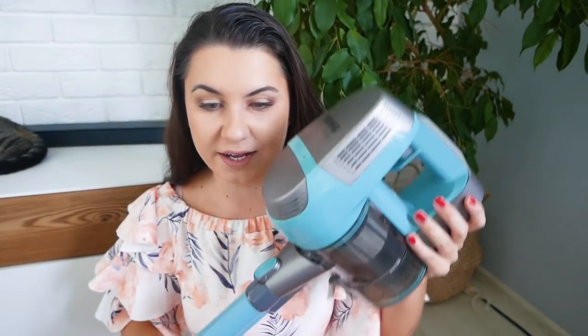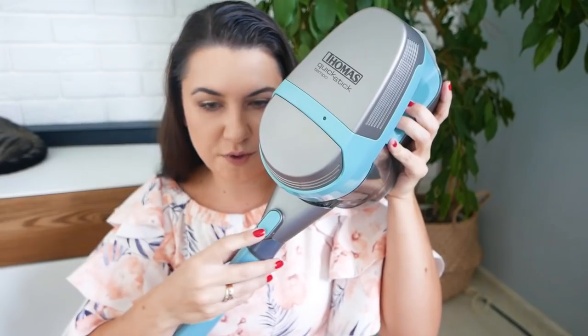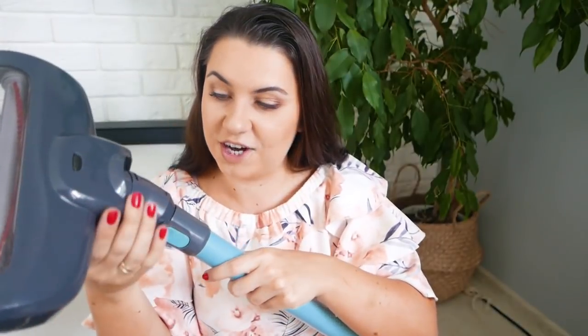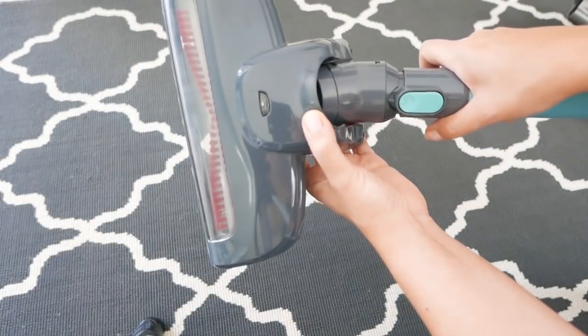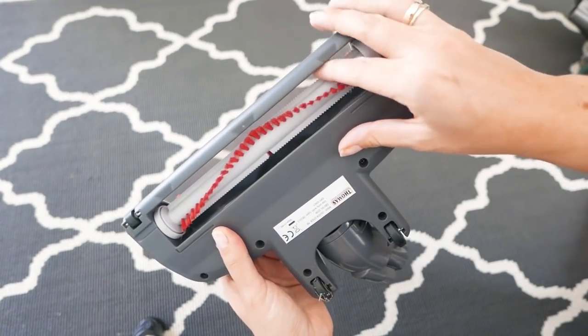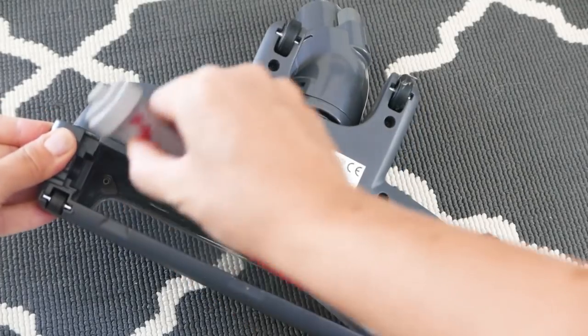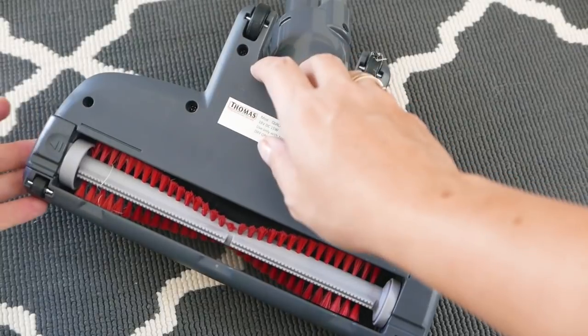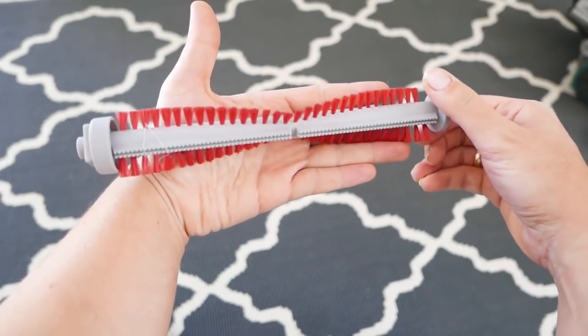Tu z tyłu możecie zobaczyć kawałek kota, bo on postanowił właśnie się położyć do spania. Ale przejdźmy dalej. W tym odkurzaczu mamy taki fajny guziczek i z tej strony również mamy fajny guziczek. Odkurzacz jest tak intuicyjnie zrobiony, że od razu wiemy co z nim zrobić — po naciśnięciu wyciągamy i możemy rozłożyć go prawie na części pierwsze. Na dole znajduje się szczotka obrotowa, którą bez problemu możemy wyjąć i włożyć z powrotem. Gdyby nam się tu włoski porobiły, to bez problemu możemy wziąć nożyczki i je poprzecinać — bardzo łatwo wyczyścić tę szczotkę.